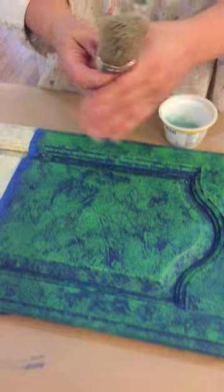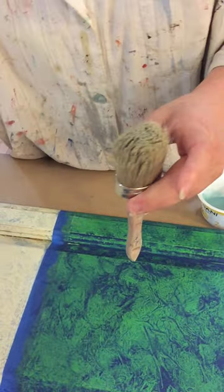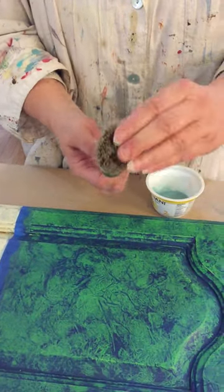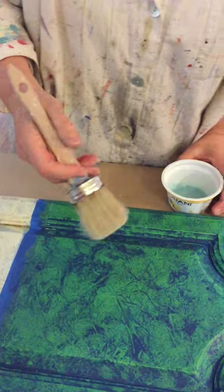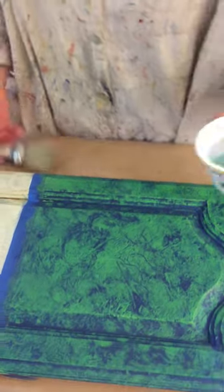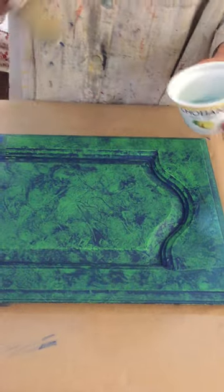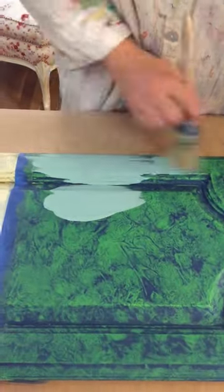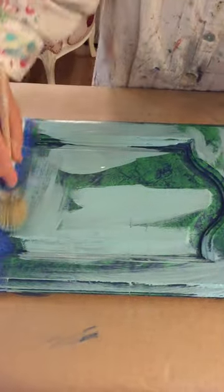Look at this brush — it had blue paint on it just a few minutes ago. I only used water, counted to 30 cleaning it out, and all that blue paint came right out. This stuff washes out beautifully. I've added water again with my little spritzer — you want it a little bit soupy.